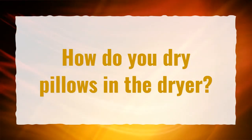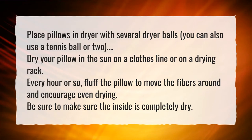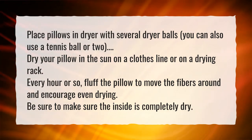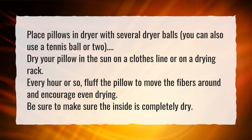How do you dry pillows in the dryer? Place pillows in the dryer with several dryer balls — you can also use a tennis ball or two. You can also dry your pillow in the sun on a clothesline or on a drying rack. Every hour or so, fluff the pillow to move the fibers around and encourage even drying. Be sure the inside is completely dry.